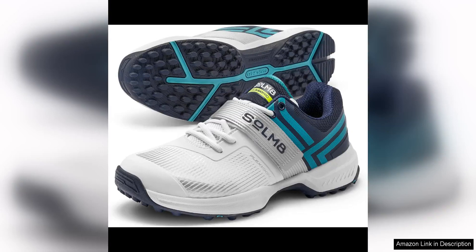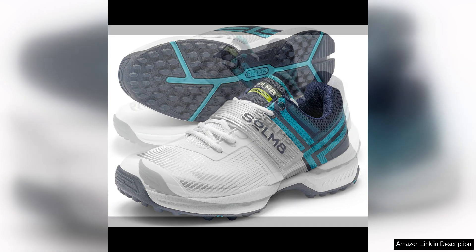The Sate Cricket shoes are a fantastic option for any cricketer looking for a high-quality, durable and comfortable pair of shoes for playing on outdoor turf and pitches. These shoes are designed with rubber spikes, providing excellent traction and stability on the field.